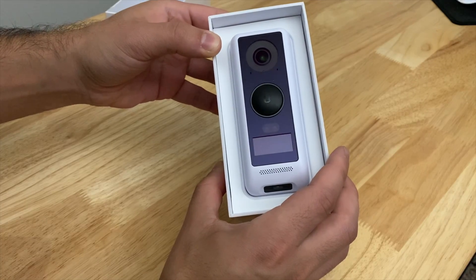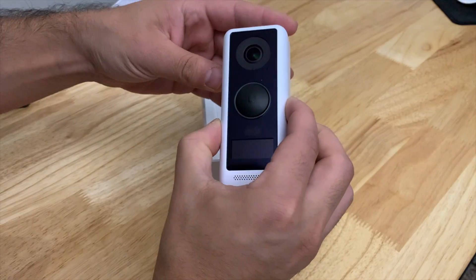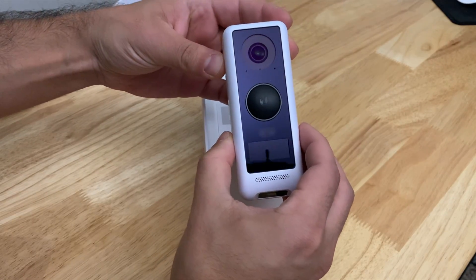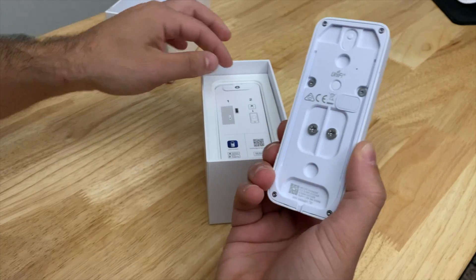And of course it's got a little doorbell here, so if you want to ring your friends for any reason, you can do that. Pretty neat. I'd say this is about on par with most doorbell cameras in terms of design, at least from what I've seen so far.